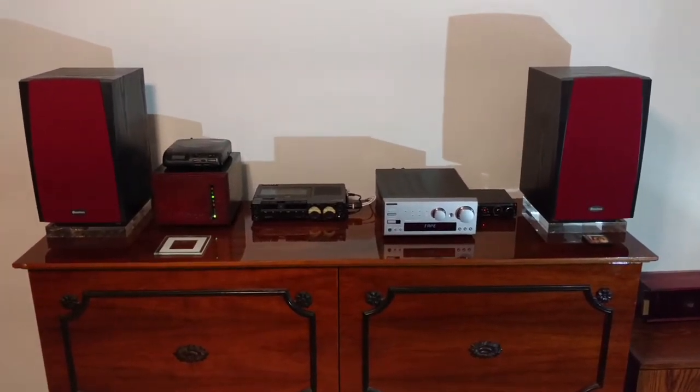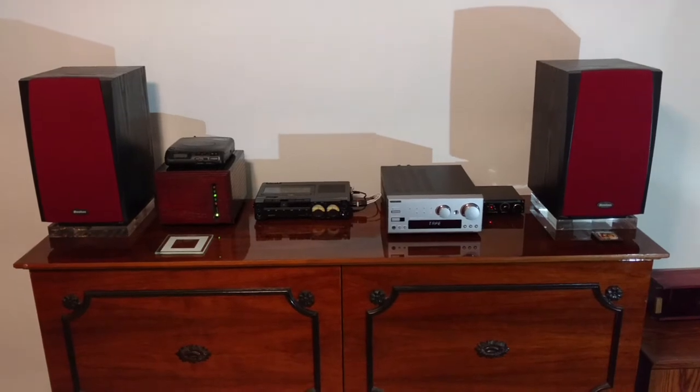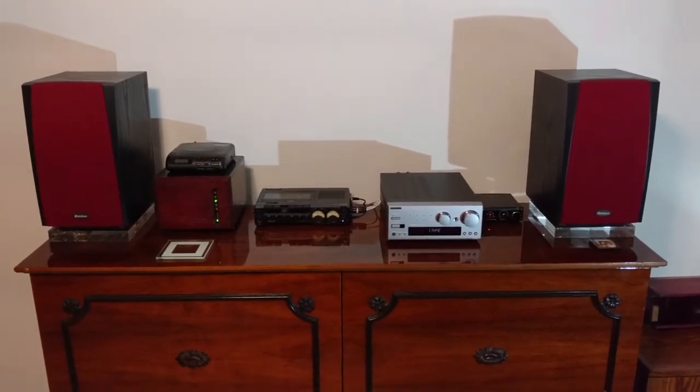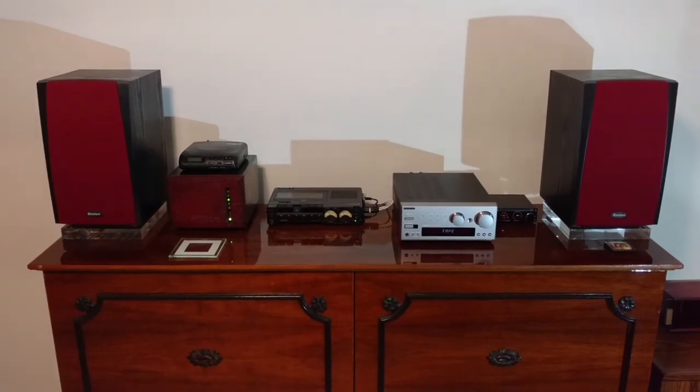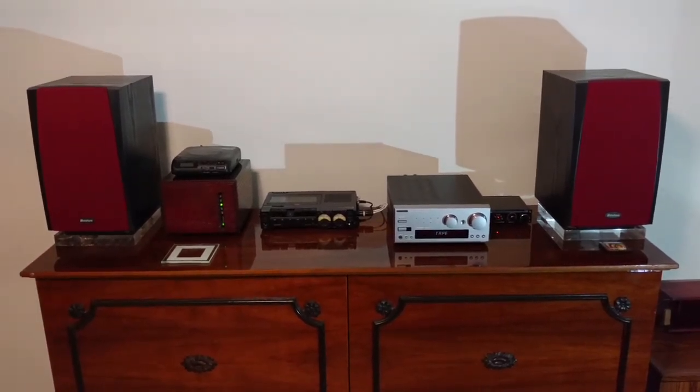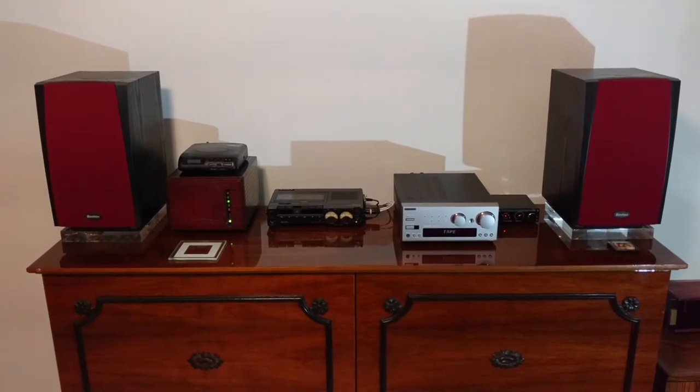Not a bad sounding system — it really sounds good. The Ankyo kicks out about 20 watts, but I think it's more than ample for a bedroom system. You don't really need a lot of high power.